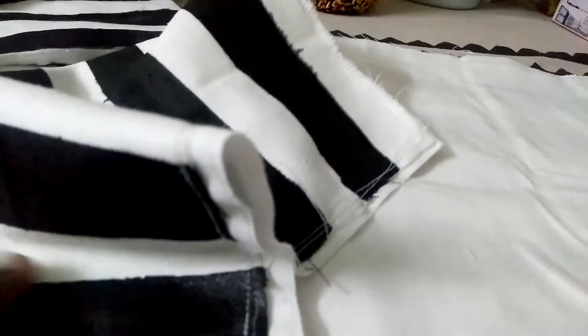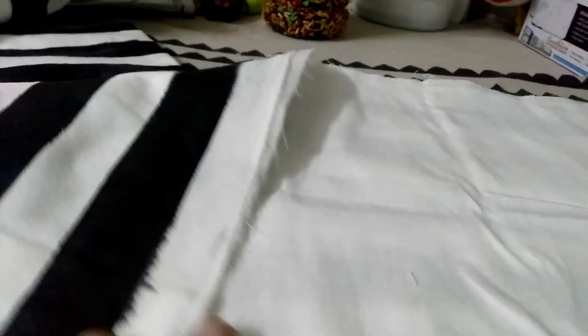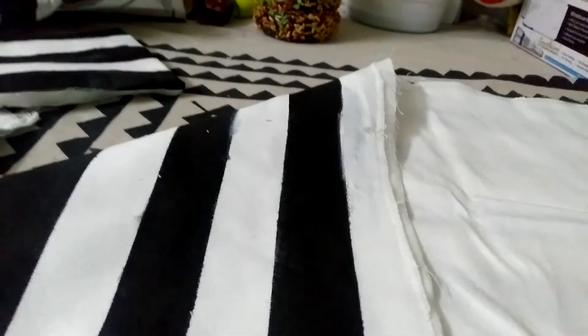If you want to paint it, you can use it as needed. If you want to use it in 2-3 days, it's good. If you understand the lines, let's put a line here.